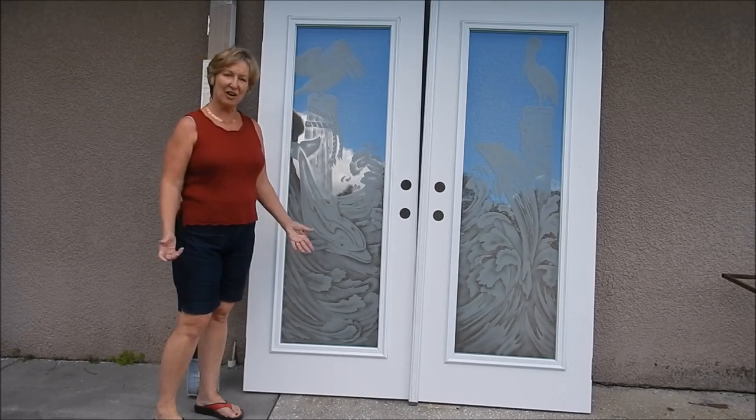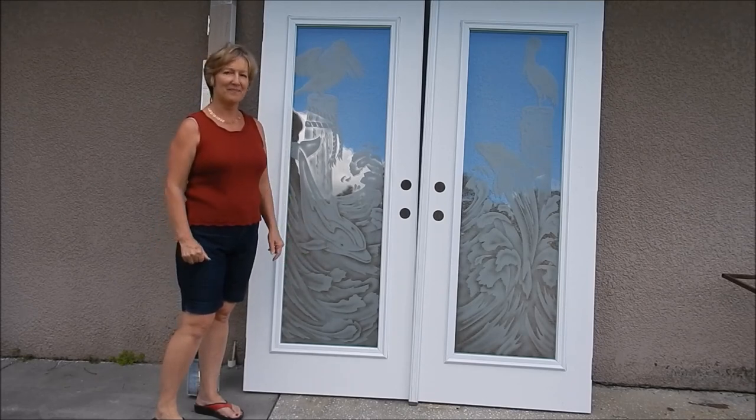Thank you. And look at our website, etchglassdoorsfl.com. Thank you.